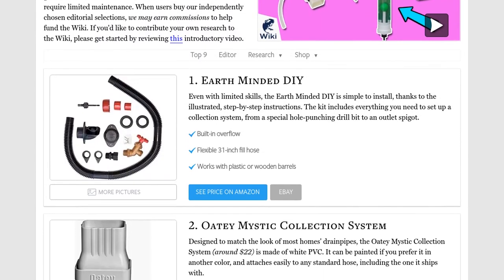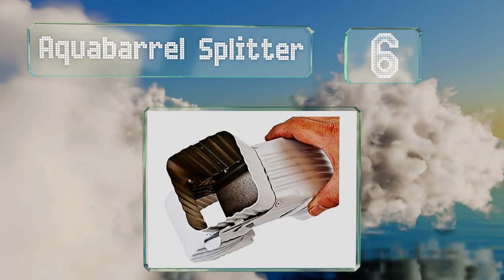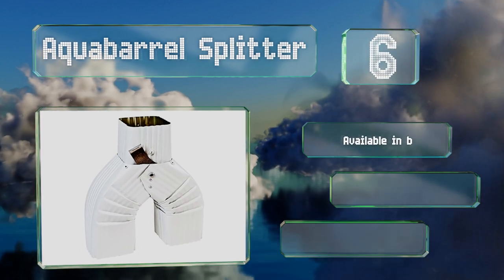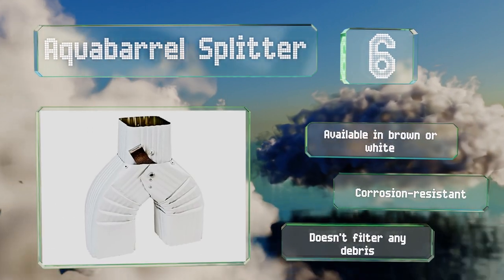At number six, designed for either two-and-a-half or three-inch square downpipes, the Aqua Barrel Splitter is made from crimped aluminum. It has a one-lever adjustment that directs the rainwater down either the left or right spout. It's available in brown or white and is corrosion resistant. However, it doesn't filter any debris.